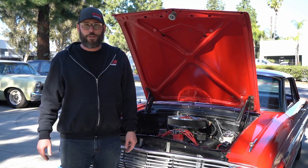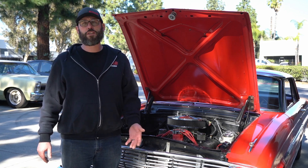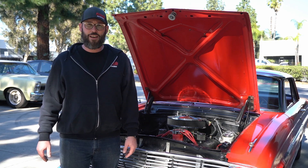Thank you for tuning in to this week's Tech Tuesday. If you have any other questions, comments, or suggestions for future videos, please comment them down below. If you'd like additional content like this, please visit our website at www.fitechefi.com.